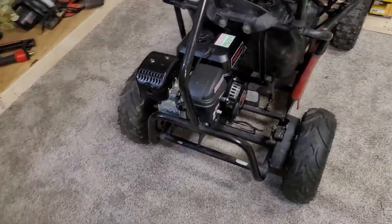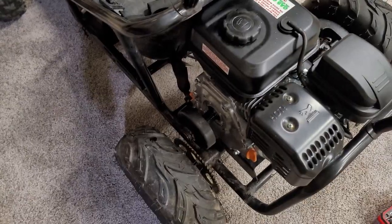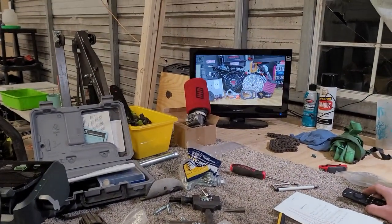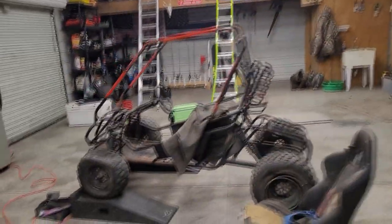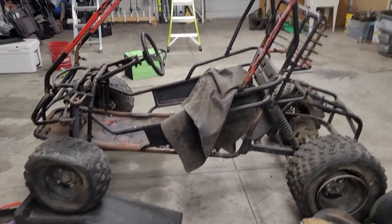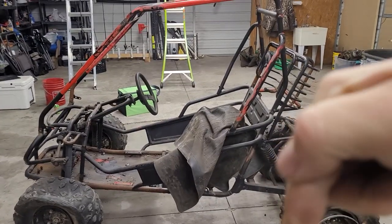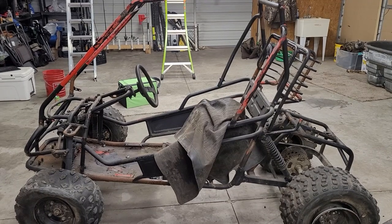Alright guys, so we got everything done tonight except for setting that set screw and putting that bolt inside the clutch to hold it in — then it's ready to go. Right now we're going to watch Red Beer's Garage and watch a 212 Stage 4 kit build so we can put it on this buggy, and also a 420. Drop down in the comments which one you think we should go with — built 212 or 420.